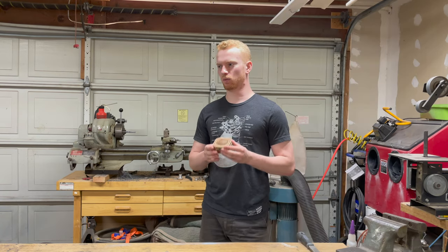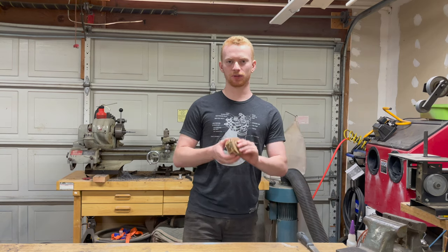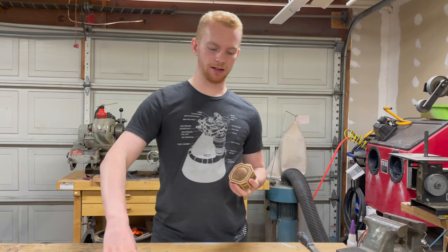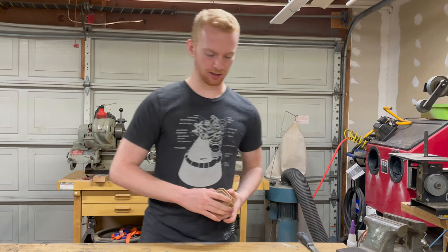So hopefully with this one I can one-up myself and make an even better one. There are a lot of things I wasn't happy with on this one and I'm gonna fix all of them. Main things I'm gonna change are: the dimensions are off on this one so I've edited the CAD, and also on this one I used walnut for the dark which did not turn out as dark as I'd wanted it to.